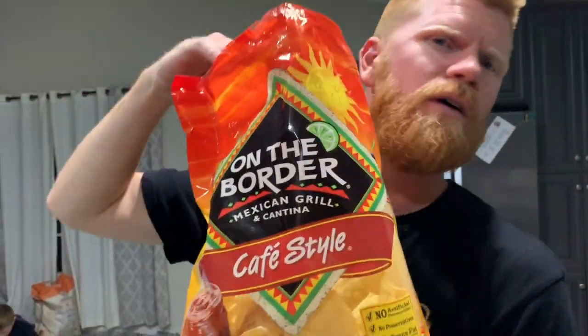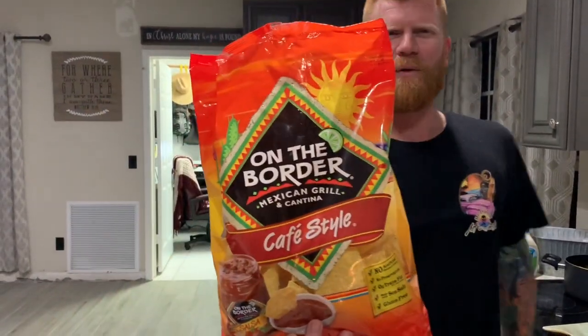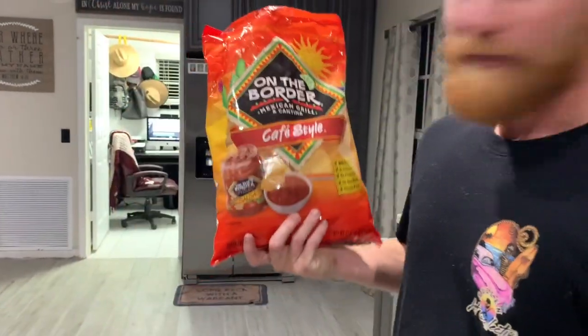Best chips? South of the Border — or On the Border — tater chips. You can get them down at your local Walmart. They're the best for all your dips and salty seasoned stuff. Get the red ones.